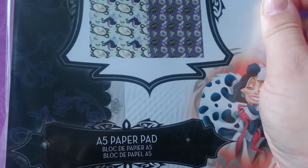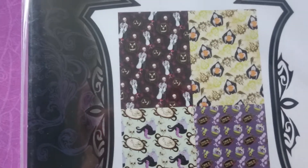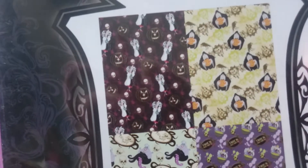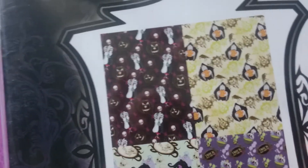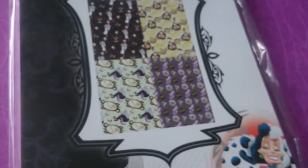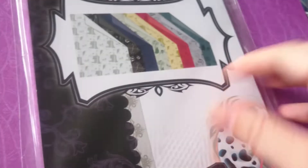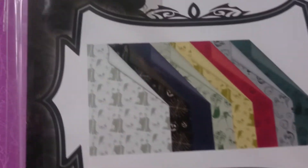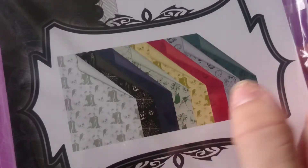I got the A5 paper pad of Disney Villains and it's got Cruella de Vil, the witch from Snow White, and Ursula. These really look like you could use them for Halloween as well, and obviously use the Disney Villain theme on your projects too. Then the next one I got was the A5 cardstock, and that one looks good for Halloween with the pumpkins and the spiderwebs.